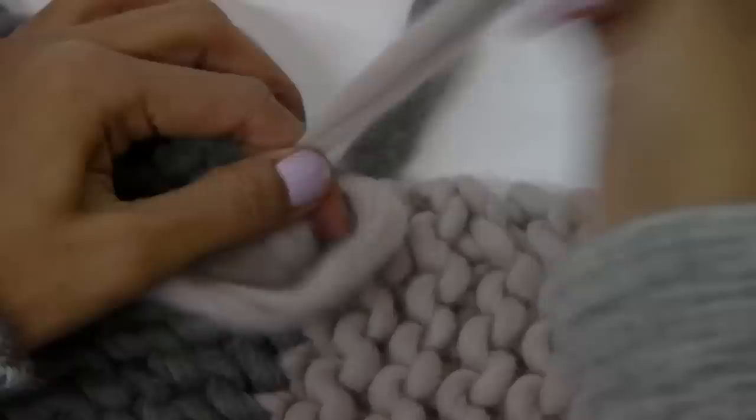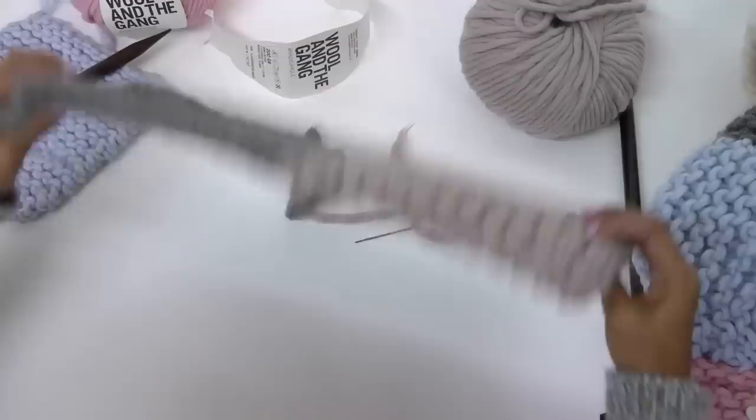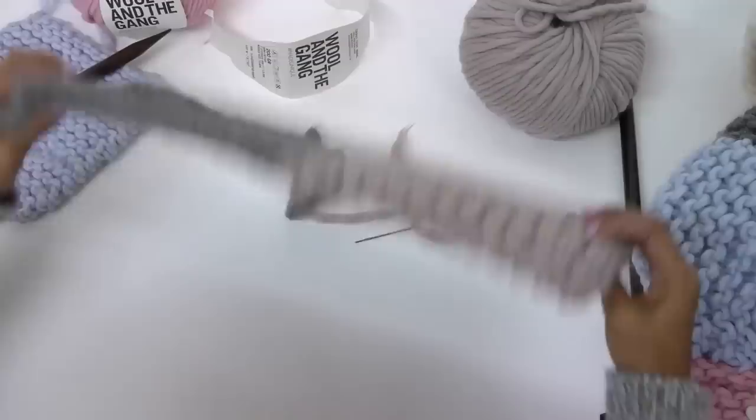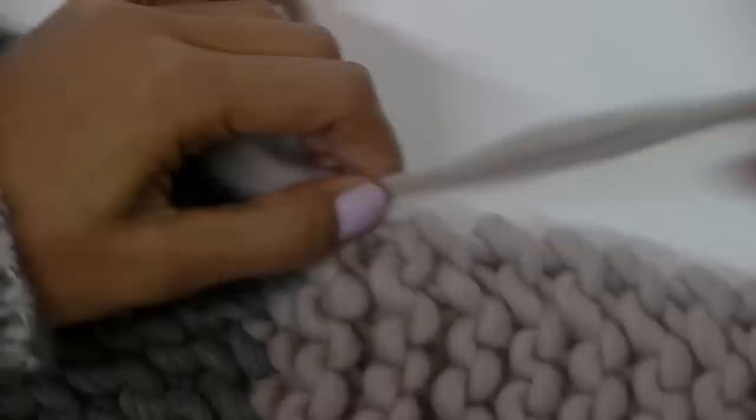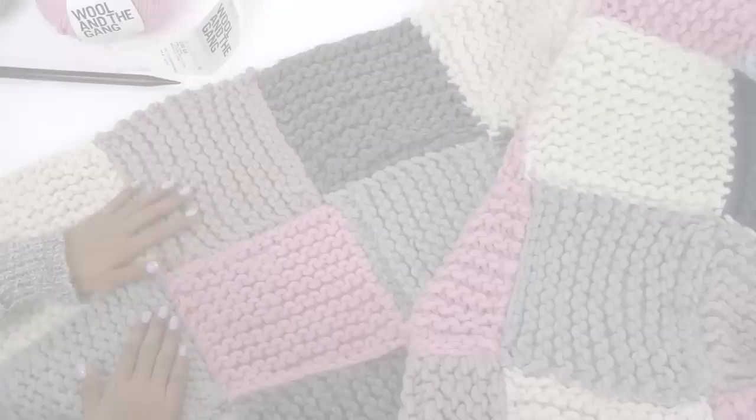And there we go — that's now really neatly stitched together. With these ends we just want to weave them in, hiding them in the original pattern of the garter stitch. Tie a knot and cut it off. 35 squares later, here's one we made earlier — it's all ready to send to a refugee camp in Europe.